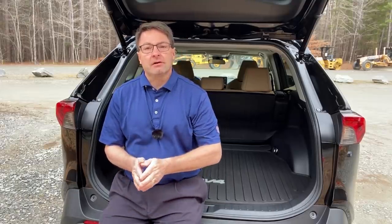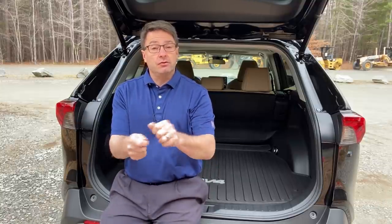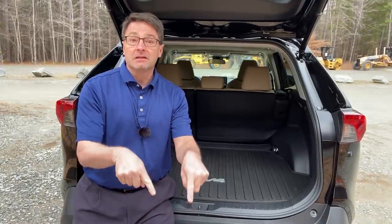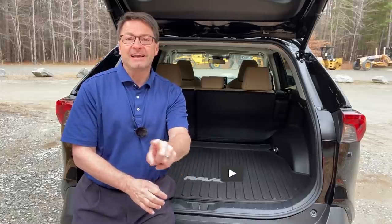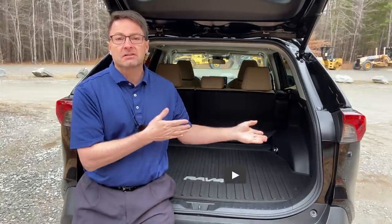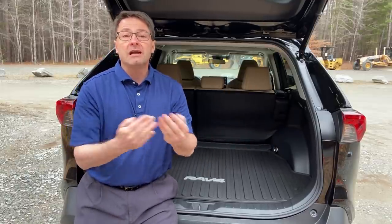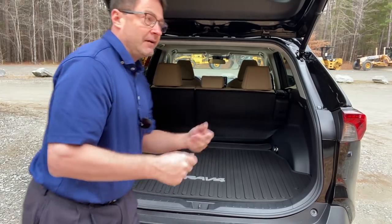Something about my channel — I try to make it fun because auto reviews can be kind of boring and dull. There's no reason an auto review should put you to sleep while you're trying to learn. You could fish through the manual, but let's do it this way — it's interactive, it's fun. You guys are really the fuel that drives what I do.